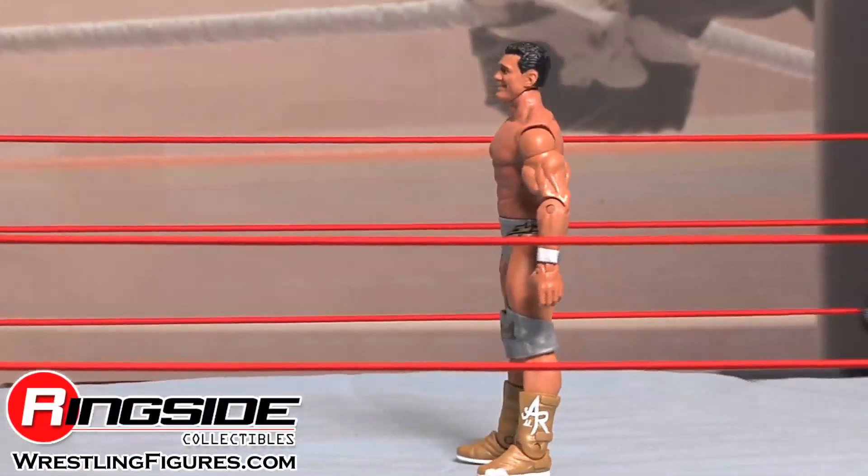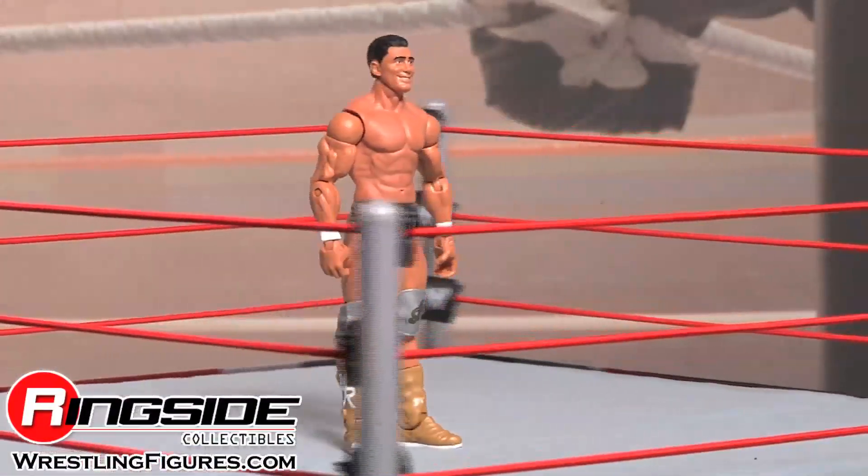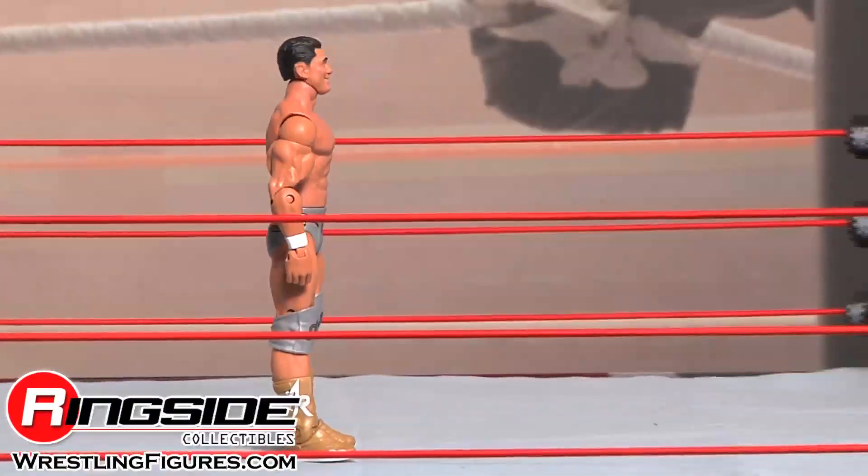I wonder if he misses his old buddy Ricardo when he's gone. Check out Ringside Collectibles at WrestlingFigures.com for the largest selection of wrestling figures on the internet.